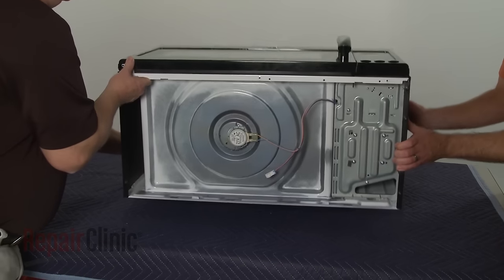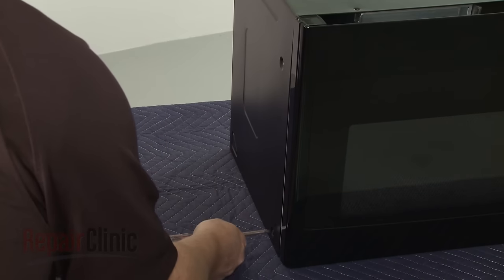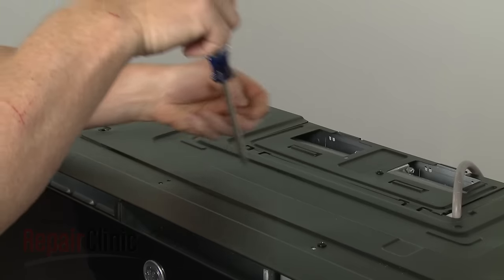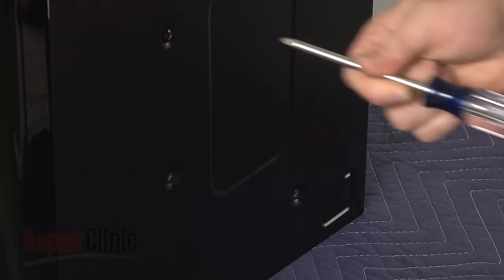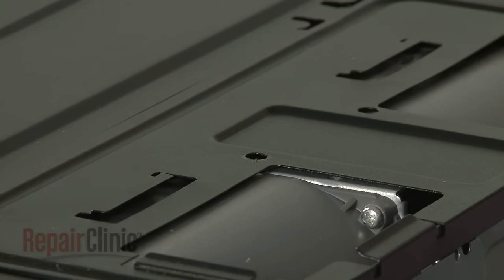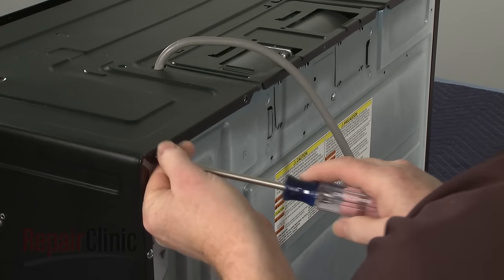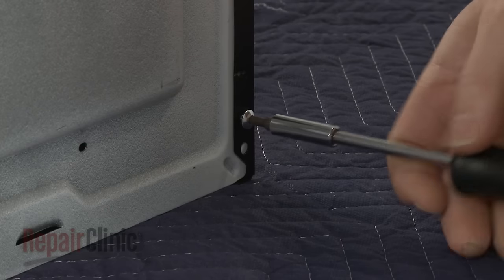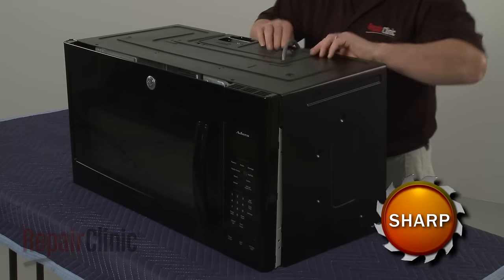Return the microwave to its upright position and remove all of the screws securing the cabinet. You will need to use a T20 tamper panel to remove all of the screws. Use a power-proof Torx bit screwdriver to remove the bottom screws on the left and right sides. With the screws removed, carefully pull the cabinet off.